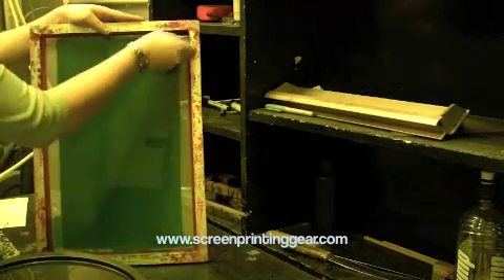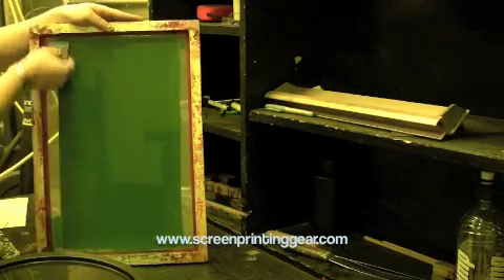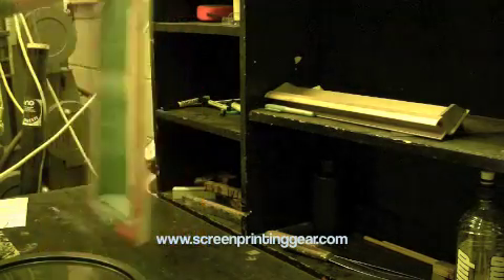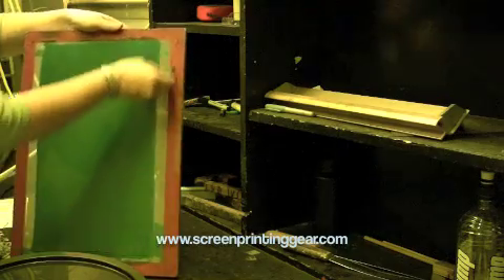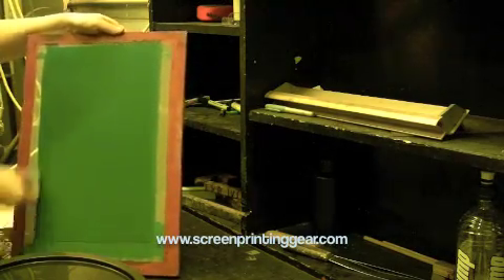Now I'm going to scrape up any drips. The reason we do this is twofold: one, because we want the screens to look neat; and also because any big blobs are going to take a lot longer to dry than the rest of the emulsion. So we just get rid of them.